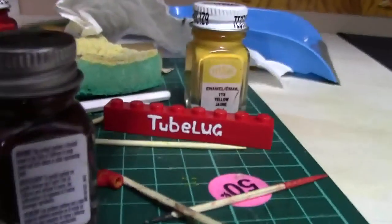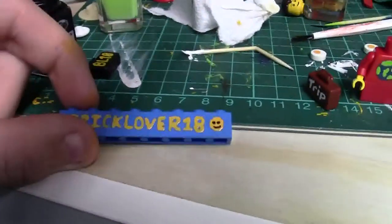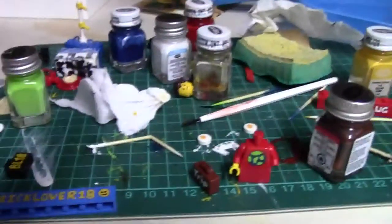I even created this tube lug brick for my brick badge, as well as this BrickLiver18 one, and these are all painted. And then that's my sick big head, which I'm going to do some more detail into. It's still wet. So that is sort of what I've been working on now.